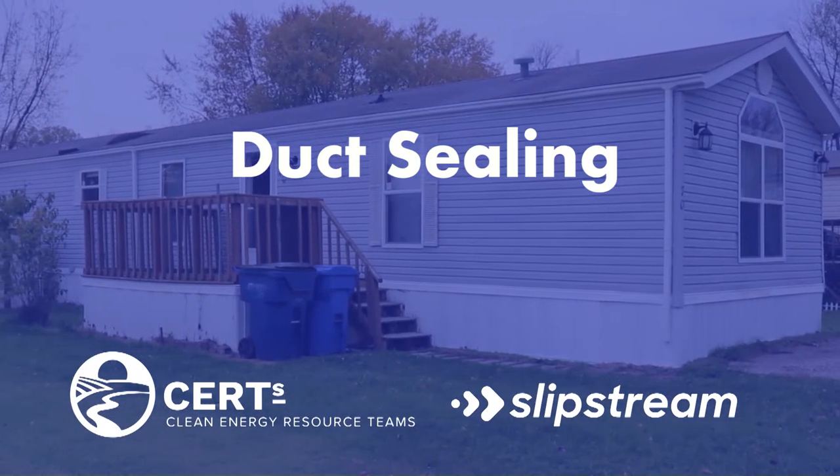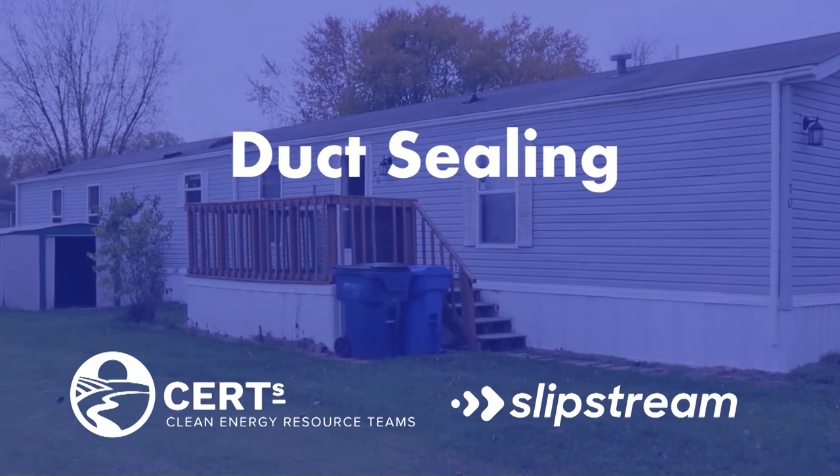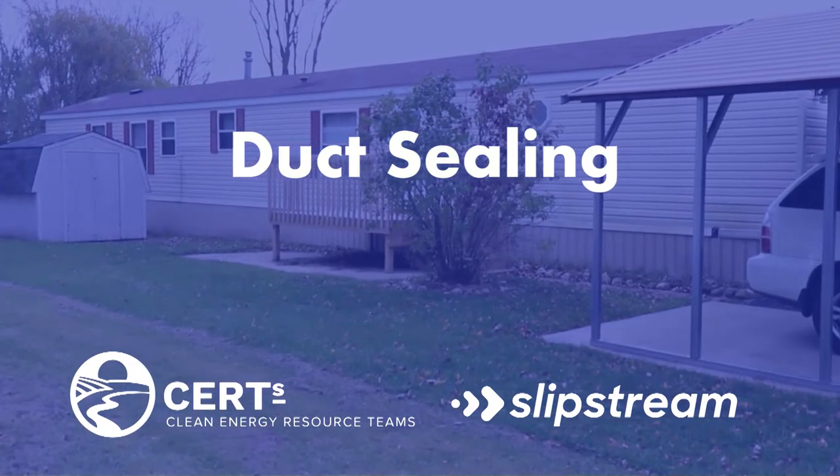Hi, I'm Bob Pfeiffer from Slipstream. In this video I will be demonstrating how to inspect the trunk line, evaluate the distribution system, and the techniques that are used to seal air leaks in one important section of your ductwork.